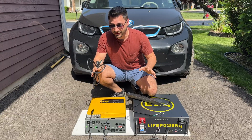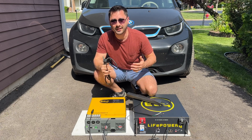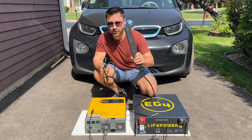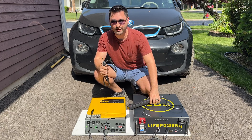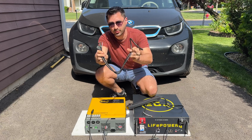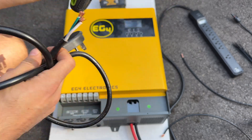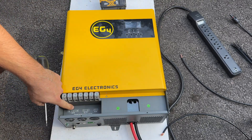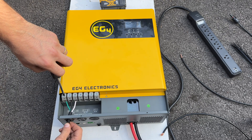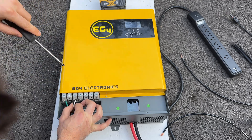Next, we'll need a good way to plug in our system to charge the battery. The best and cheapest way is to get a good quality power strip. I got this commercial electric one from Home Depot, then cut the wire in half. The socket part will be our input plug. We have the green, the black, and the white — so for AC in, green is ground, black is line, and white is neutral.